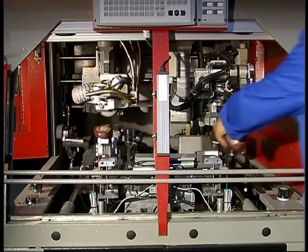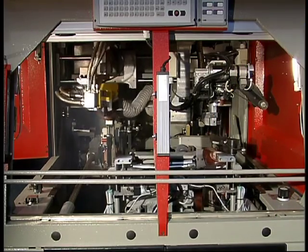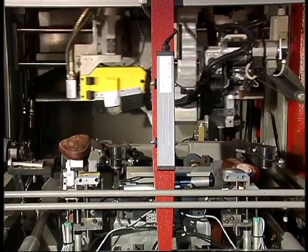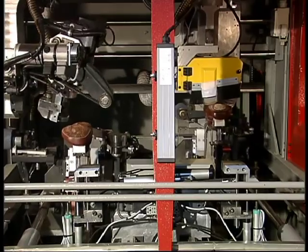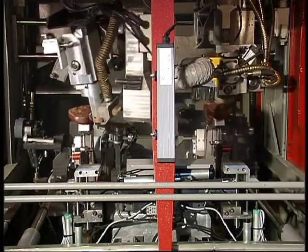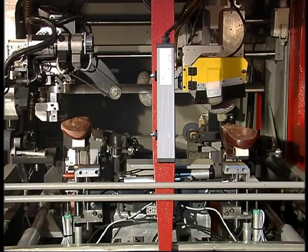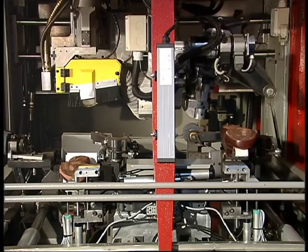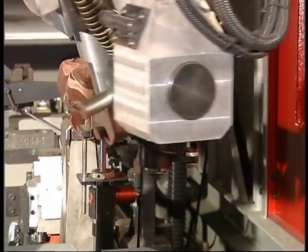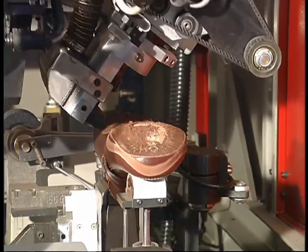Sharpening intervals can also be set for both the bottom and side margin roughing brushes. Many other parameters can also be memorised and changed according to the program used. The versatility of the CD8 guarantees high manufacturing standards and high production performance.